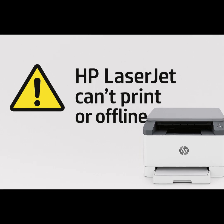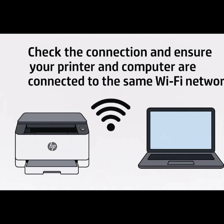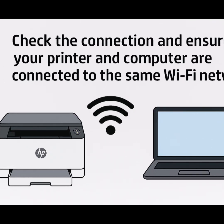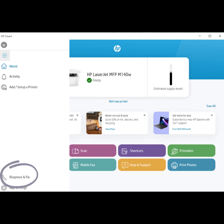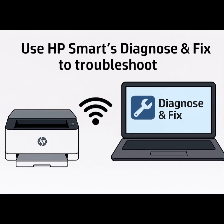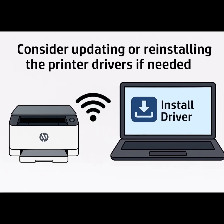If restarting doesn't fix the problem, check the connection and ensure your printer and computer are connected to the same Wi-Fi network. Use HP Smart's Diagnose and Fix tool to troubleshoot, and consider updating or reinstalling the printer drivers if needed.